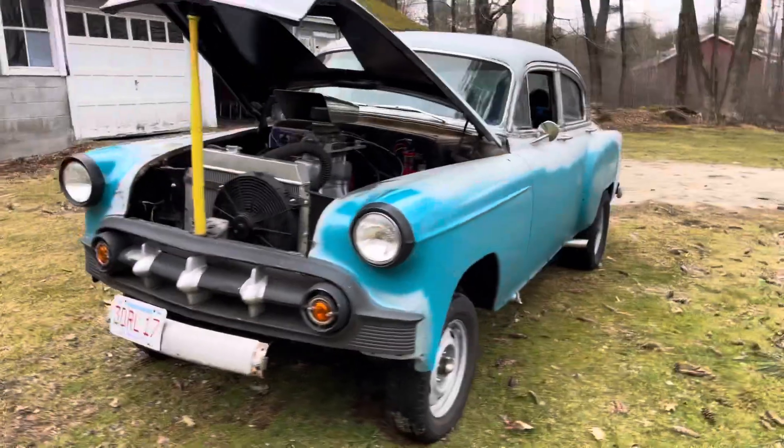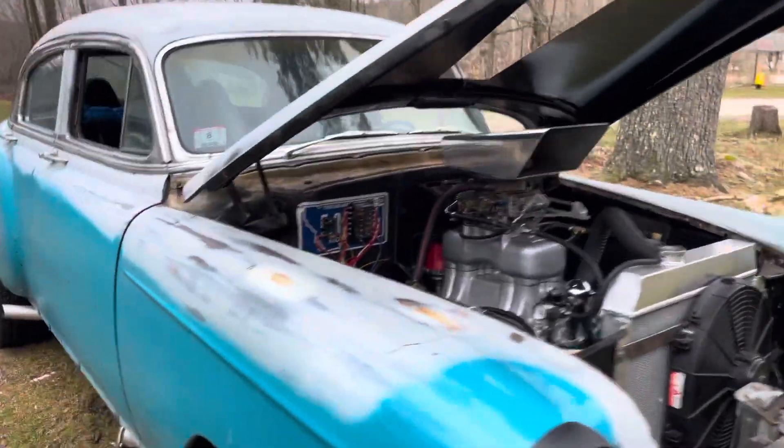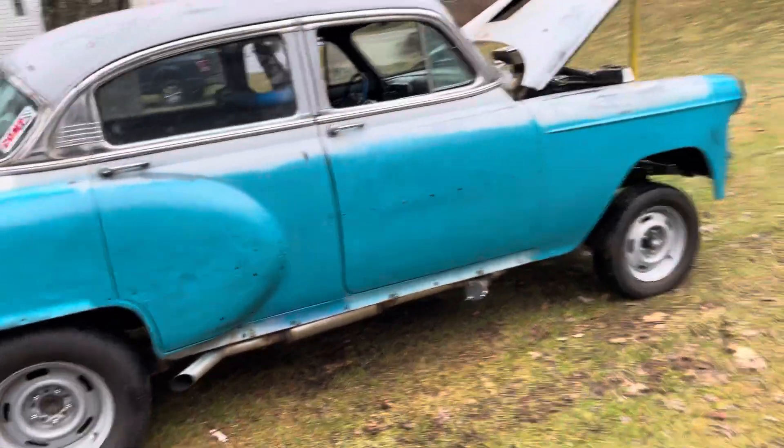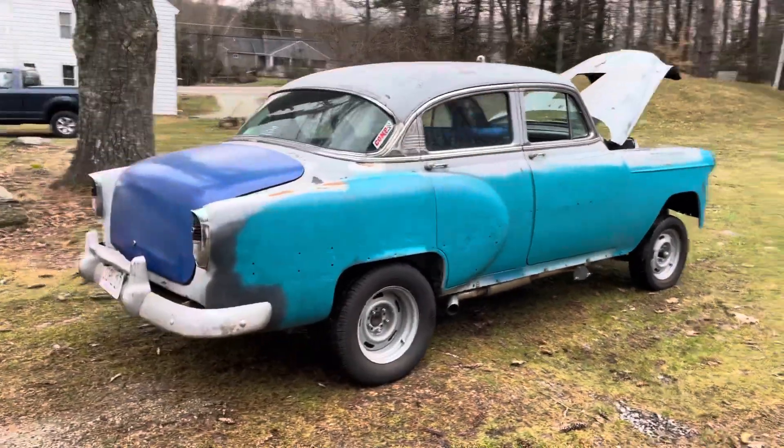Runs good. Going to drop that idle a little bit — it doesn't have a choke, so I crank the idle up just a tiny bit to get the car warmed up. I love this thing.